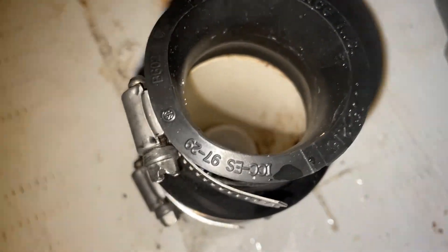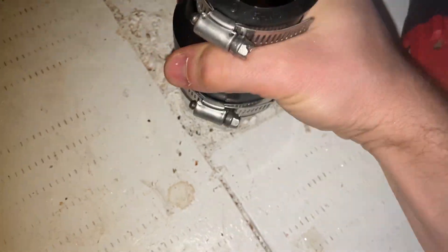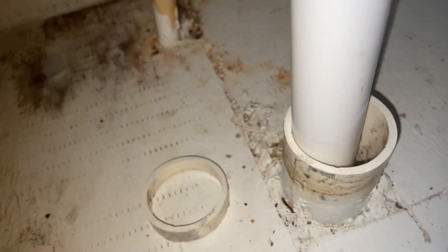Remember, the line is vertical, so if you have a similar case, be careful not to drop the smaller size pipe inside the wider one, because you might not be able to reach and pull it out easily as I did.